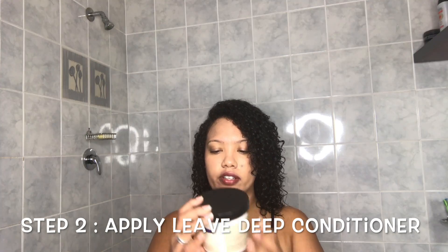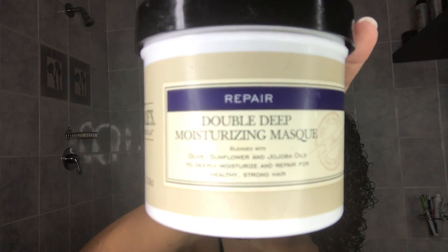Today I'm using the Dr. Miracle's Double Deep Moisturizing Mask.